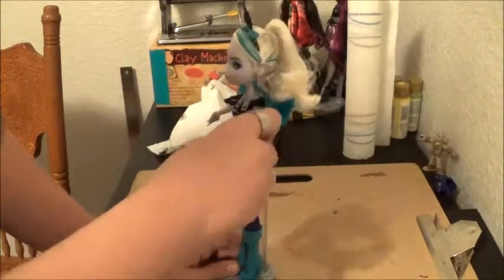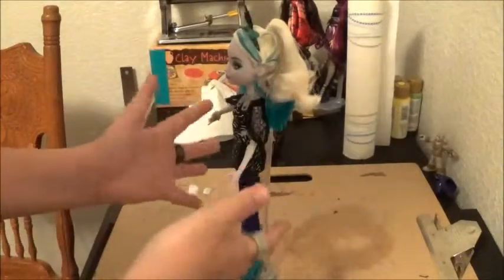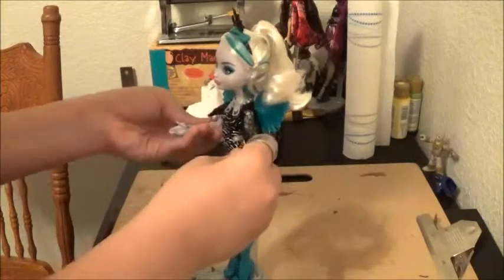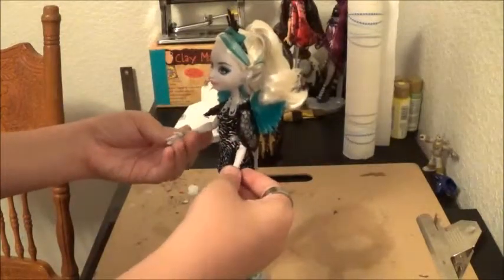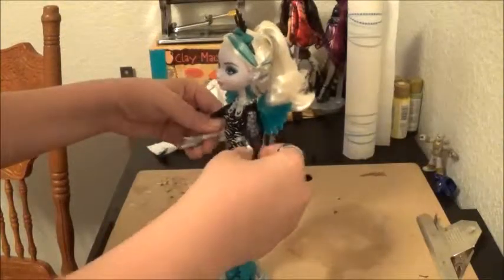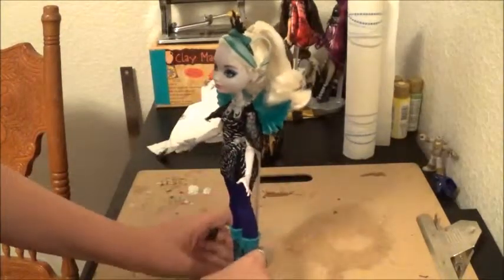We got the dolls at the same time — she liked them so much. She liked this one so much that she got hers, and she knew I liked it too so she got me one. So I customized mine, and she wanted hers customized too.